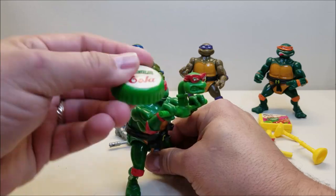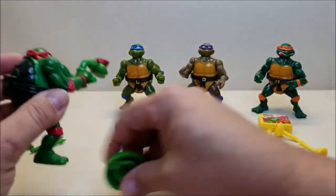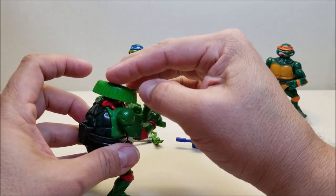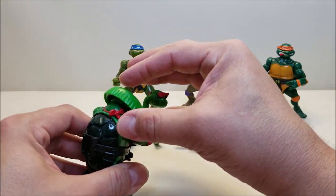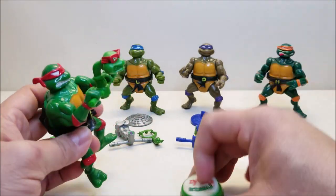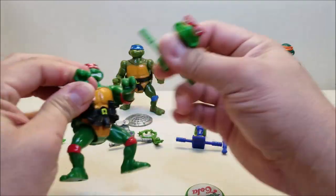You can use the head as a projectile. If you angle it just right, you get right to the tipping point and you're able to shoot it forward just a little bit — it's really tricky, but you would be able to shoot that at Shredder, Bebop, or Rocksteady. So there you go, there's Raphael.